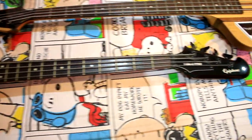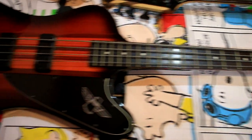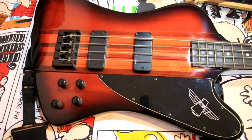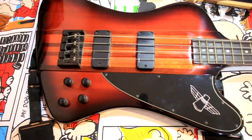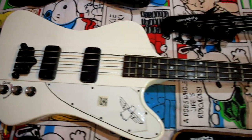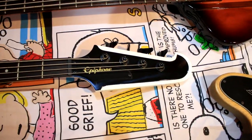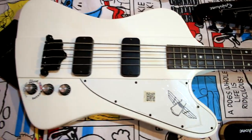It has 4 sunbursts. This is the Pro. This is active. This is the classic — it has 4 sunbursts. Pickup from Gibson. This is beautiful, I like it.